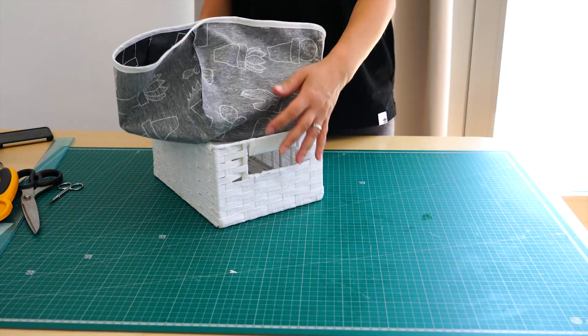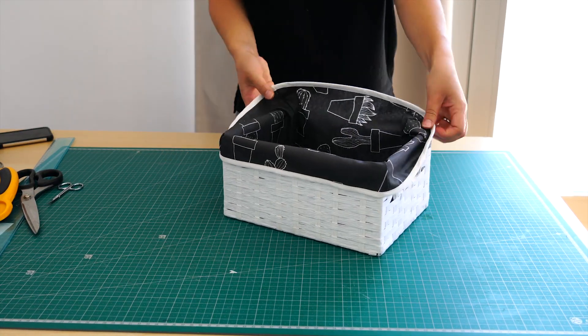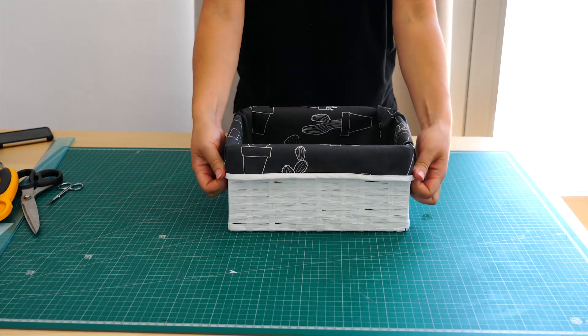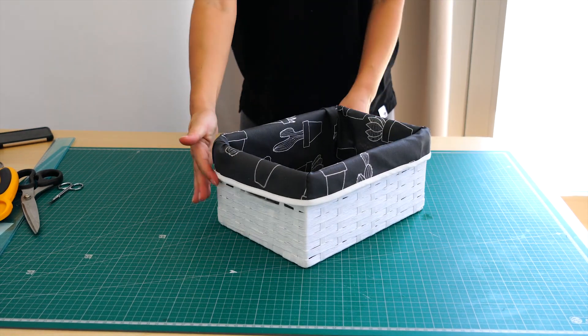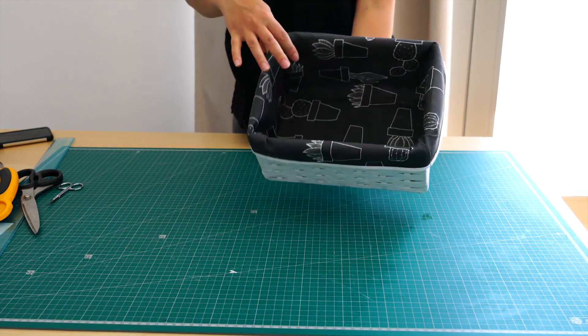And it's done — it's that easy! This project took me about three hours, excluding the time waiting for the paint to dry. I think it's a really easy project you can also try at home if you'd like.